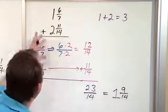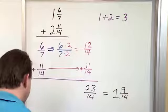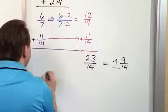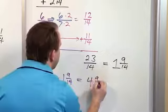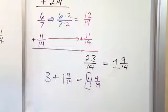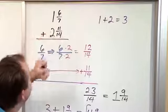So at the end of the day, we have the whole numbers added together giving three, and the fractions added together giving one and nine-fourteenths. To get the final answer, three plus one is four, and we keep nine-fourteenths. The final answer is four and nine-fourteenths blocks of cheese.